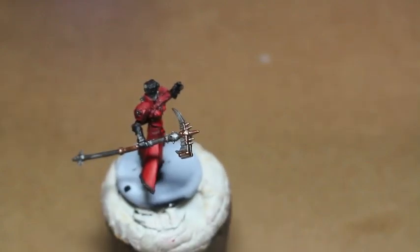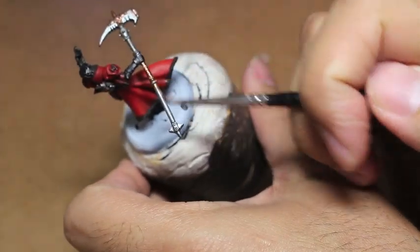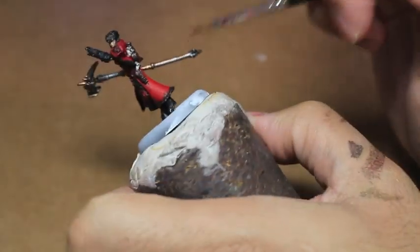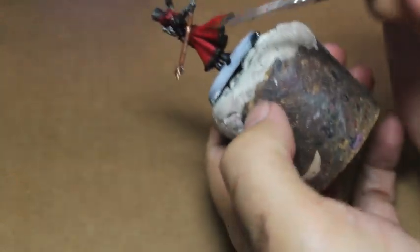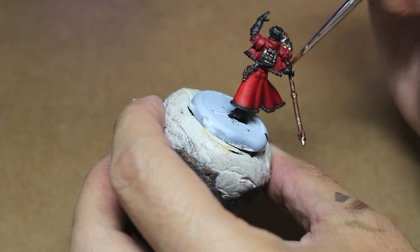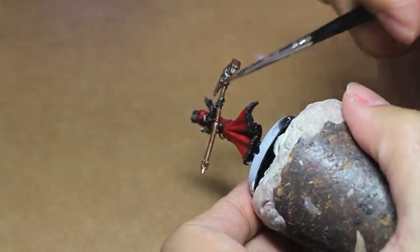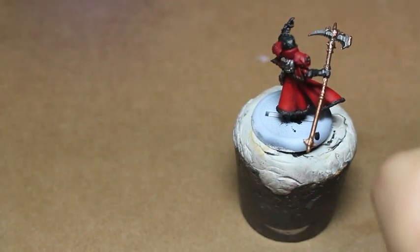Stepping away from the reds, we're going to move on to Balthazar Gold. I did two coats of Evil Sun Scarlet, so we're really building up those red colors. With the Balthazar Gold, I'm going to repaint the haft of her hammer, because most of the artwork and pictures I saw have this entire part painted gold — I guess it's a status symbol. It's something I should have looked at before I painted it in part one, but that's all right. The whole area is going to get this nice Balthazar Gold color.